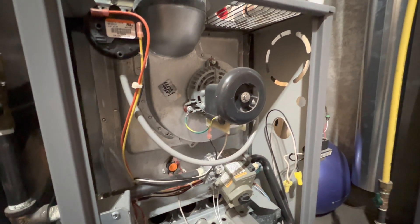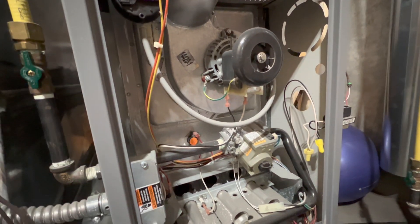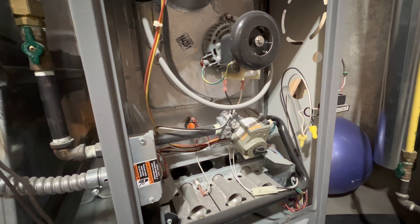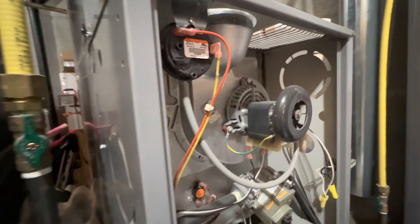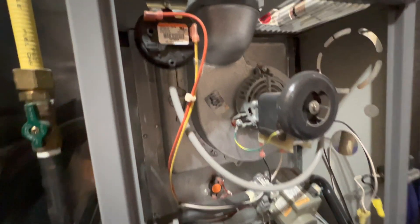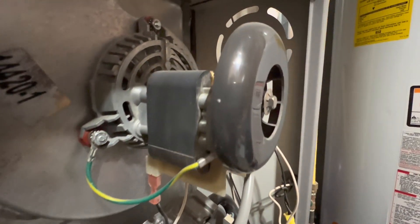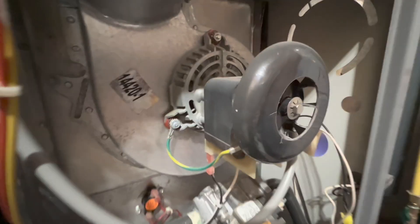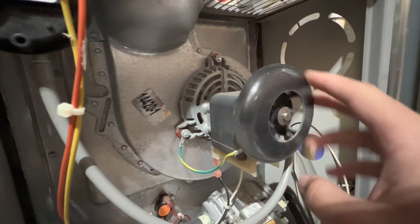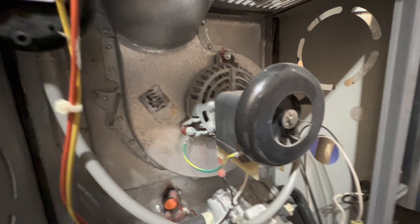So here's the inside of the furnace. I just took off the cover, and here are a couple of very important components in order for you to have a warm house throughout the heating season, or winter, or whatever you want to call it. So right here is a draft-inducing motor. This thing is really strong. Here's the wheel — it spins at very high RPM, around 3,000 RPM.